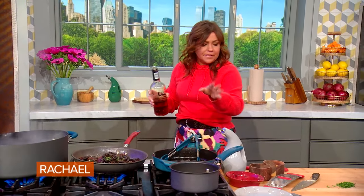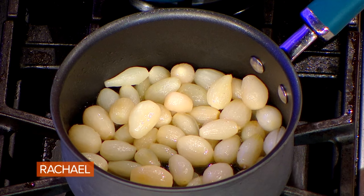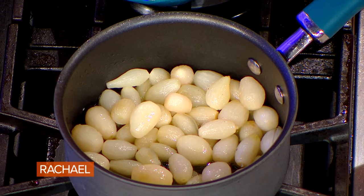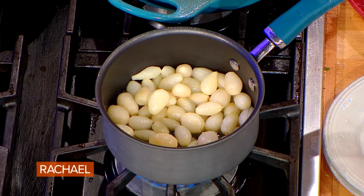Don't freak out if the pan catches fire — it'll go out in a couple of seconds after the alcohol burns off. For the pearl onions: if using fresh, boil them, cut the end off, give them a squish, and pop them out. Or you can buy frozen pearl onions. Cook them in a little bit of butter with a sprinkle of sugar and a sprinkle of salt.